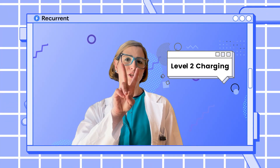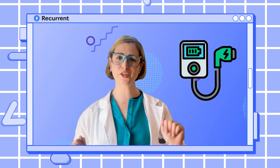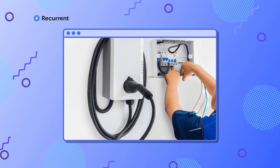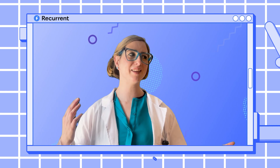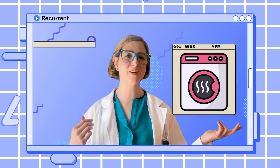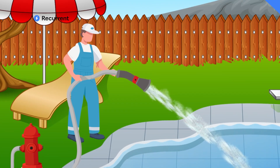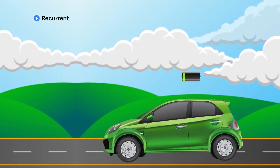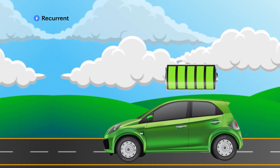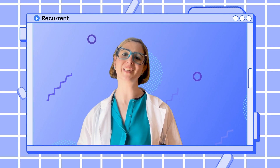Next up, level two charging. This requires special equipment that you need to buy and usually have an electrician install in your house. Level two charging runs on 240 volts, which is the same that you use for your washer, dryer, or oven — or a standard plug in the EU. Think of level two like using a fire hose to fill your backyard pool — it's going to happen a lot faster. For drivers who need their battery full or go more than 40 miles a day, a level two charger is pretty much a must-have.